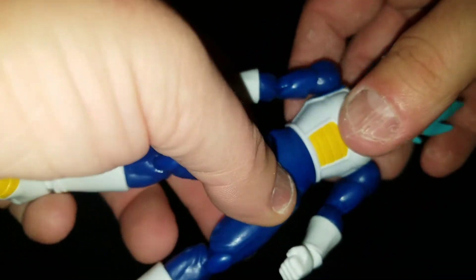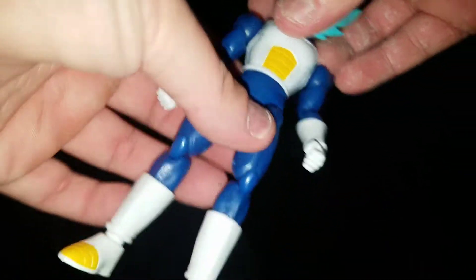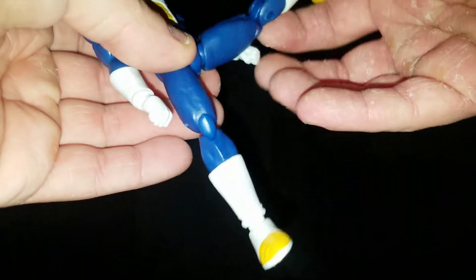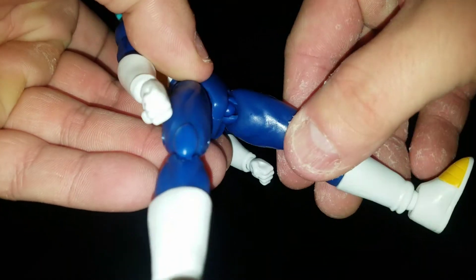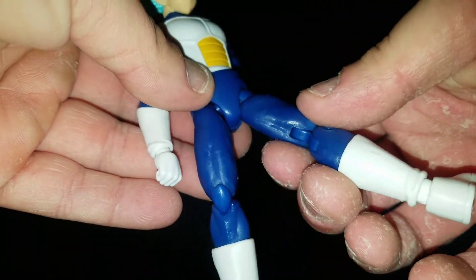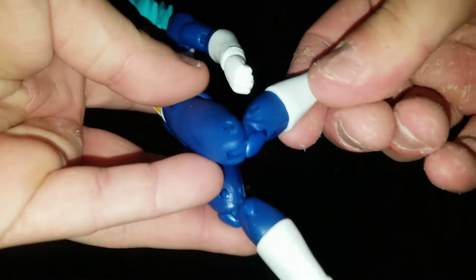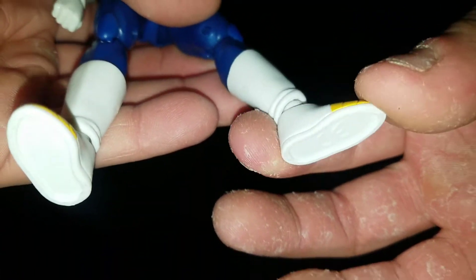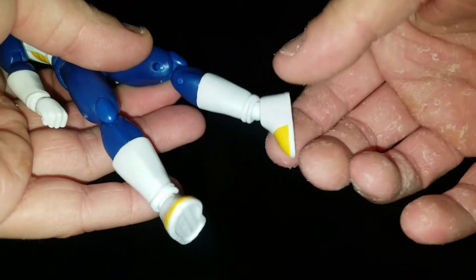I just got out of the shower so it looks even worse — sorry about that. He can rotate all the way around at the waist. Then he can kick up that far, down, all the way around. He's got that cut inside the leg that you can rotate the leg itself. Double-joint knees. Then a hinge at the foot — not really any side to side, but you can rotate it all the way around.